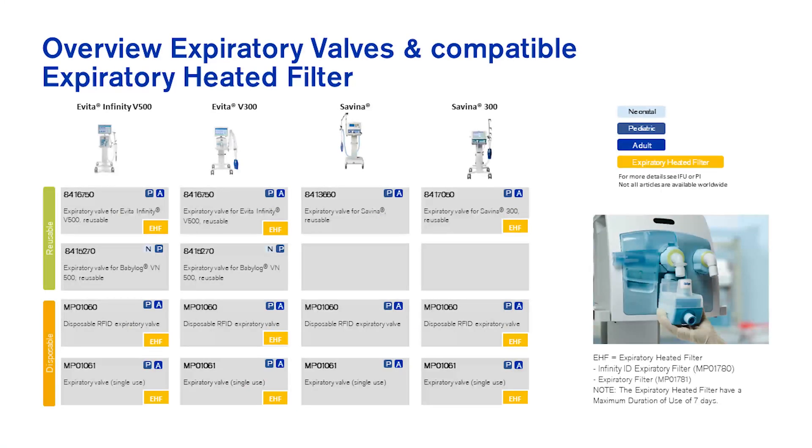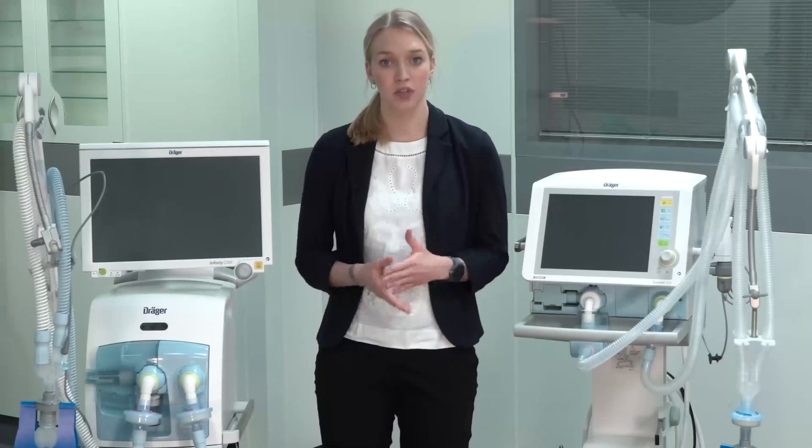Once your setup is complete, always perform the system and the breathing circuit check. The central gas supply and our intensive care ventilators are equipped with highly efficient HEPA filters, therefore it is not mandatory to use an additional inspiratory filter.